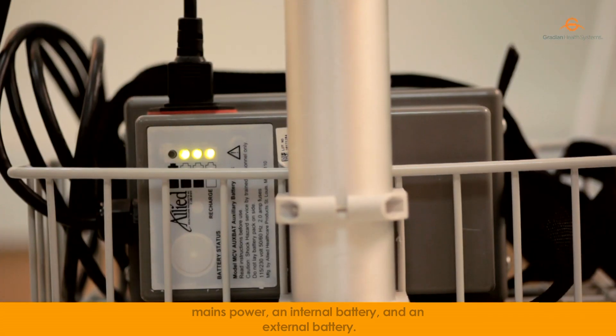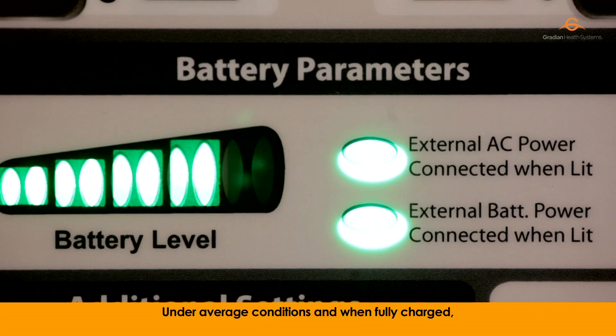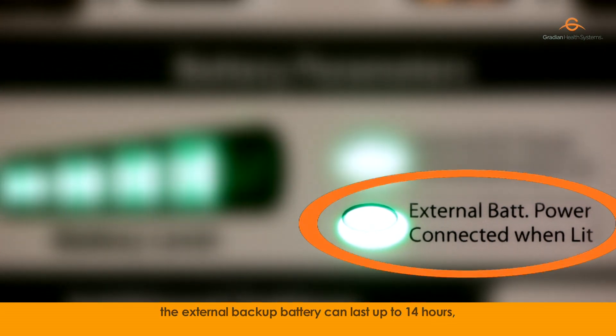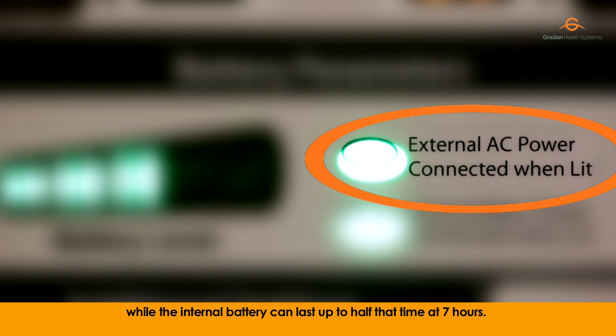and an external battery. Under average conditions and when fully charged, the external backup battery can last up to 14 hours, while the internal battery can last up to half that time at 7 hours.